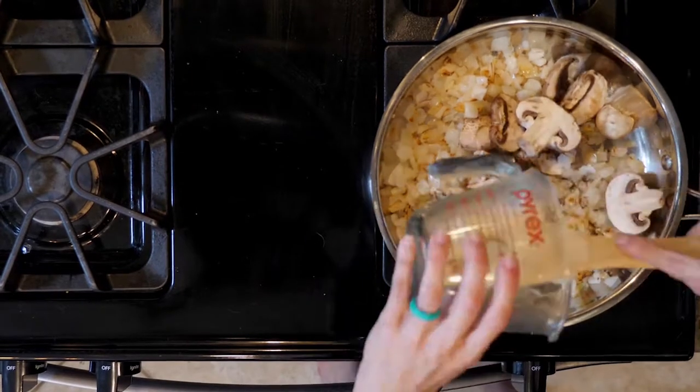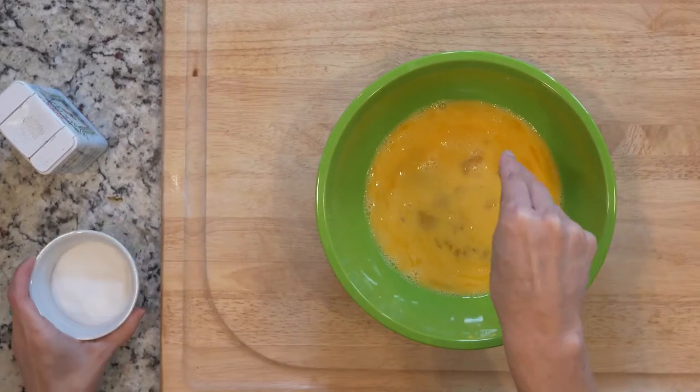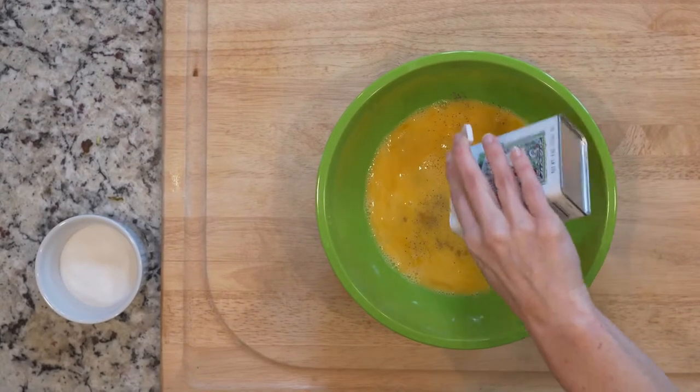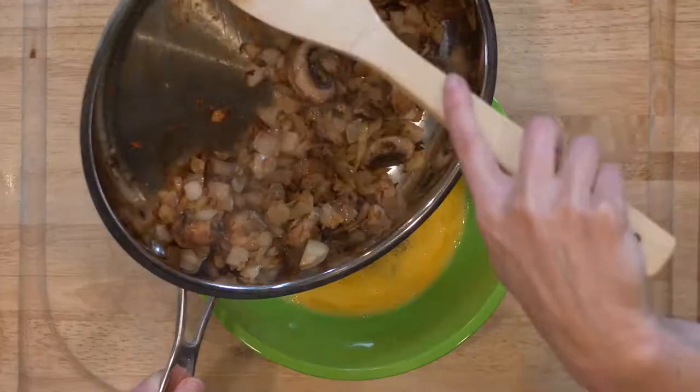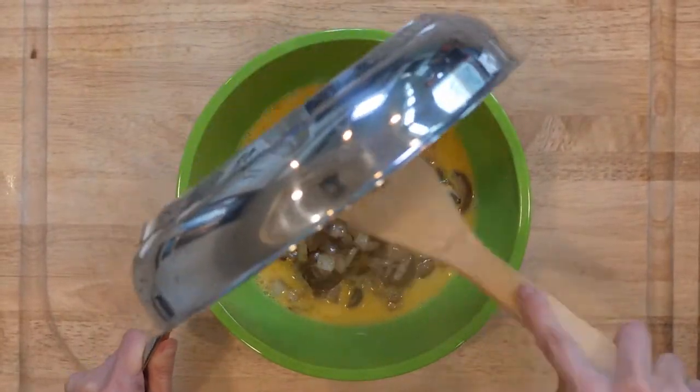Next, add the mushrooms and a pinch of salt and pepper. Cook for another five to ten minutes. Then turn the flame off and turn the broiler on. In a medium bowl, add a little salt and pepper to your whisked eggs. Now add the onions and the mushrooms to the eggs and stir to mix.